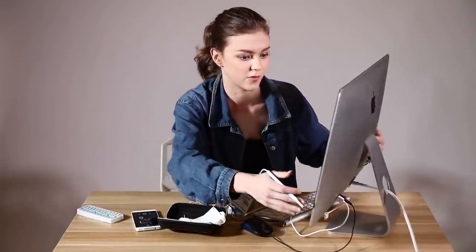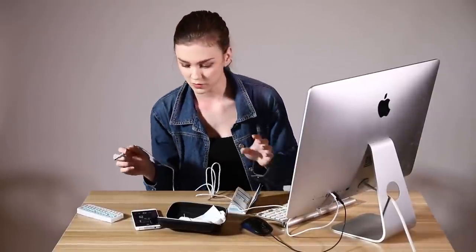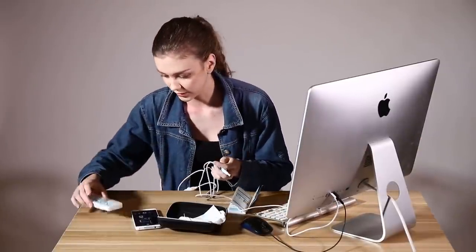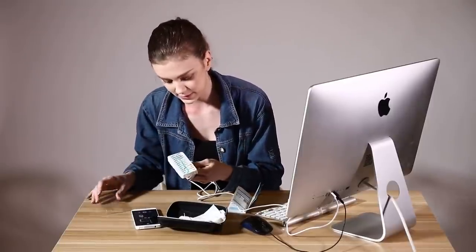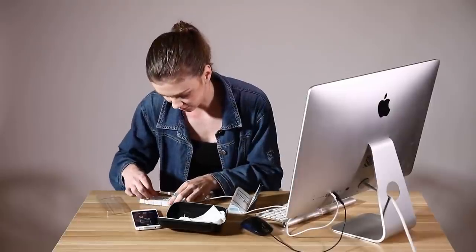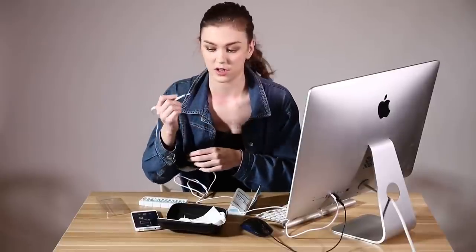After you open the computer you can choose a different head — they have three types of heads for it. The first is a cotton head, which you can use to remove your earwax like this, and you can follow it on your computer because there is a camera at the end.